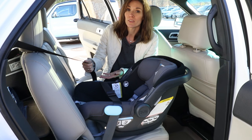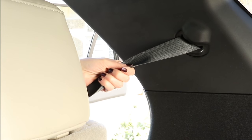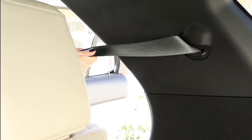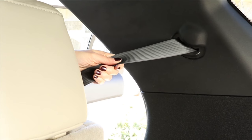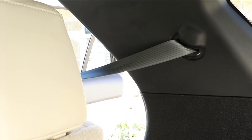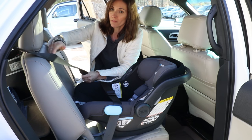Our seat belt in this vehicle is locking in the retractor, so I'm going to pull it all the way out. You may hear a ratcheting sound as I pull it out and feed it through.